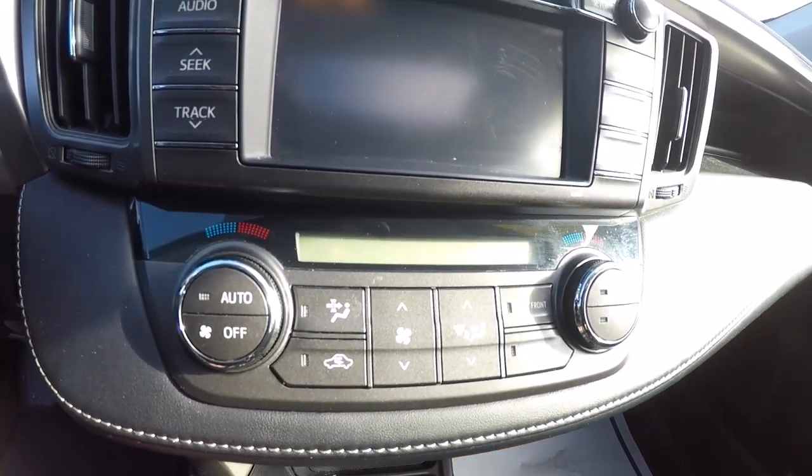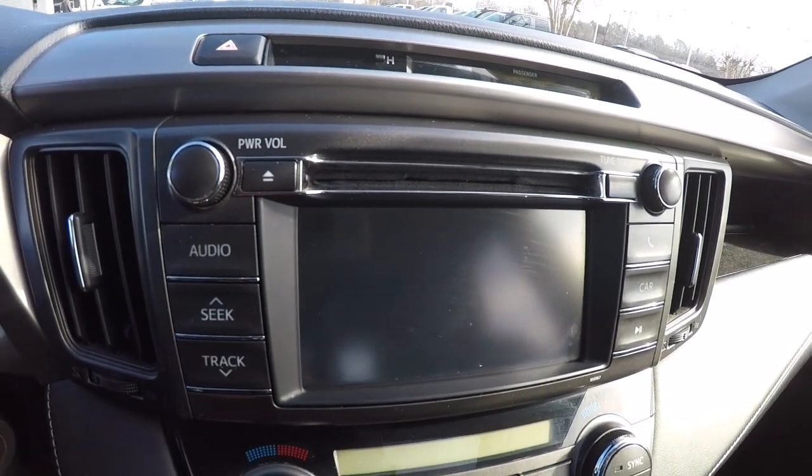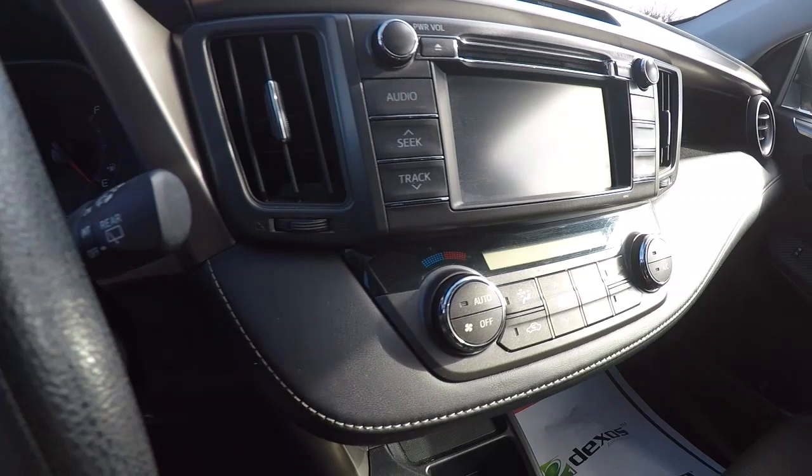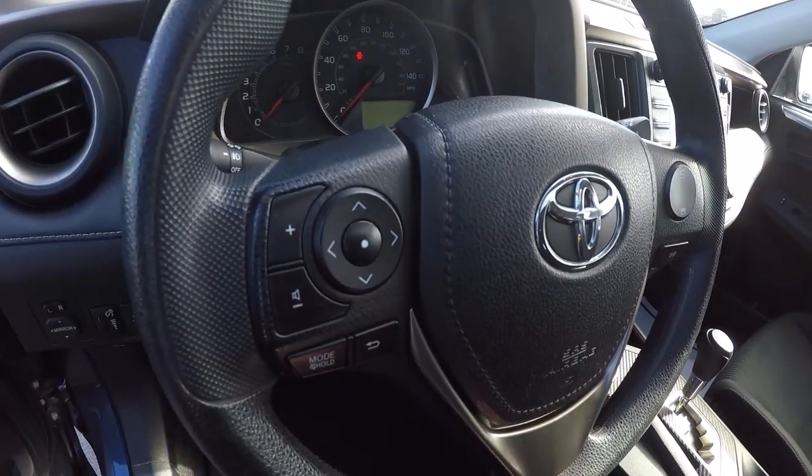Got dual climate controls. There's your touchscreen AM FM CD player with the backup camera — we'll show you that in just a second. Got Bluetooth on this side of the steering wheel and steering wheel audio controls over here.